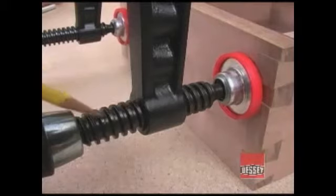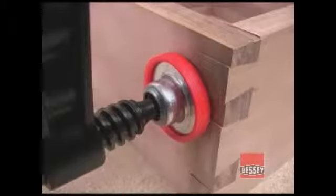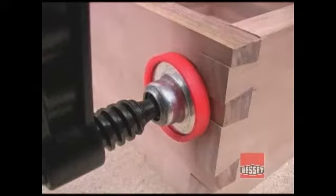The Acme style thread is used because it's very easy to turn and produces a lot of force smoothly. The large diameter end on the screw is on a swivel so it grips the wood cleanly, and it also has a plastic cover that prevents marring the wood.